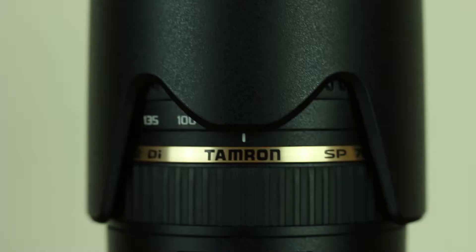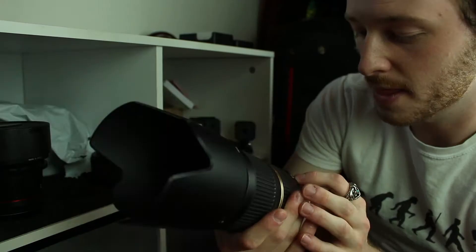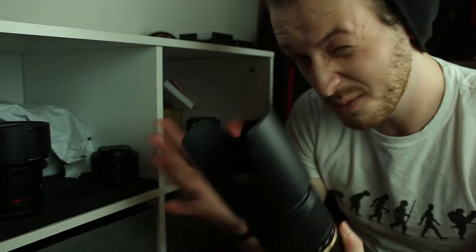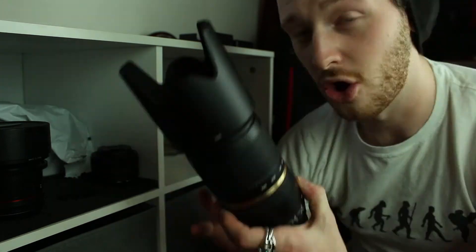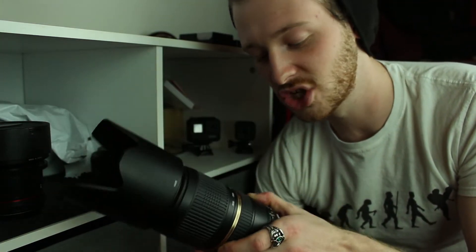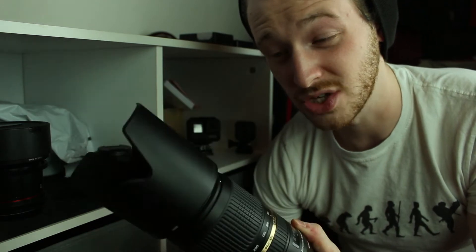The first lens I have is the Tamron 70-300. It's a nice, cheap camera lens that comes with Tamron's own image stabilisation built in, which does work — though it's a little bit jumpy from time to time. It is a very loud lens, particularly with the on-lens stabilisation and autofocus, which isn't great if you're recording something up close, but you wouldn't really use this for vlogging anyway. Overall, it's a very good lens.